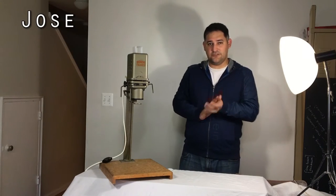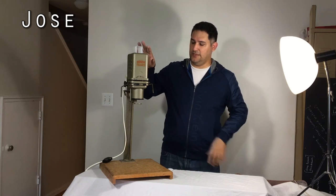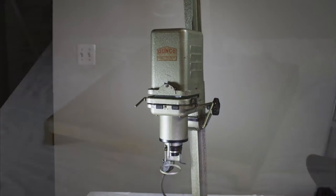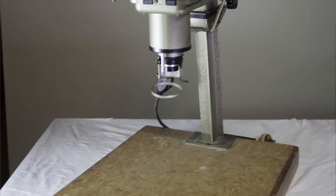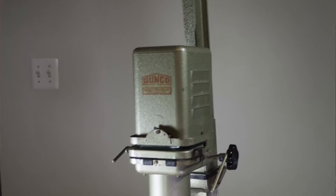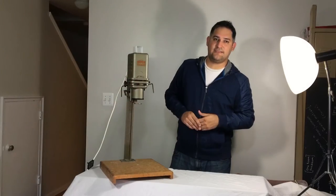Hi everyone. So you just saw Claudia's lighting project. Now I'm going to show you my lighting project. I started the base with this old photo enlarger that I had gotten, gosh, like five or six years back — maybe even more. I got it from a friend who was a photographer and was teaching photography at the time. This is a really vintage enlarger. As you can see on the front here, it says made in West Berlin. That's how old this is.